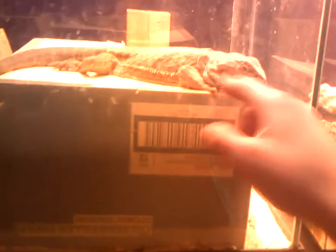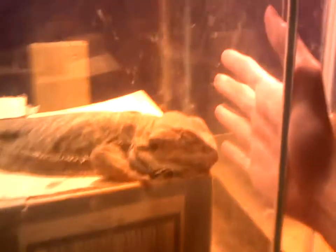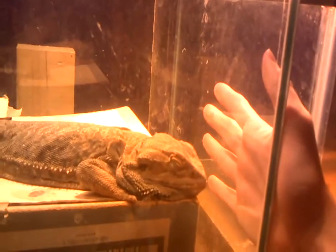This lizard right here is about 18 inches long, and a 55 gallon is only 12 inches wide. Believe it or not, he is a runt. Bearded Dragons can very well get two feet long and just eat a lot.